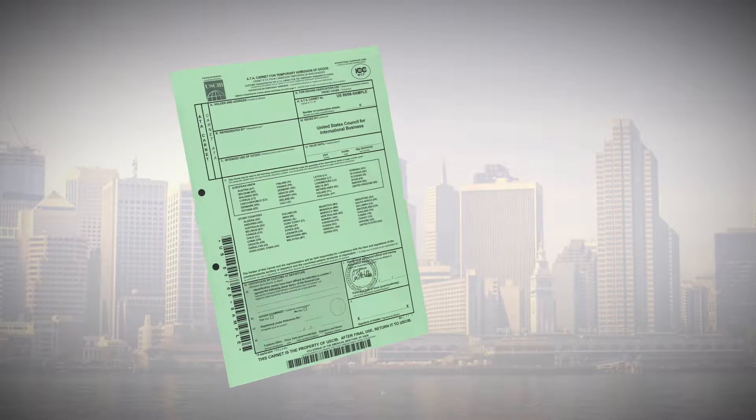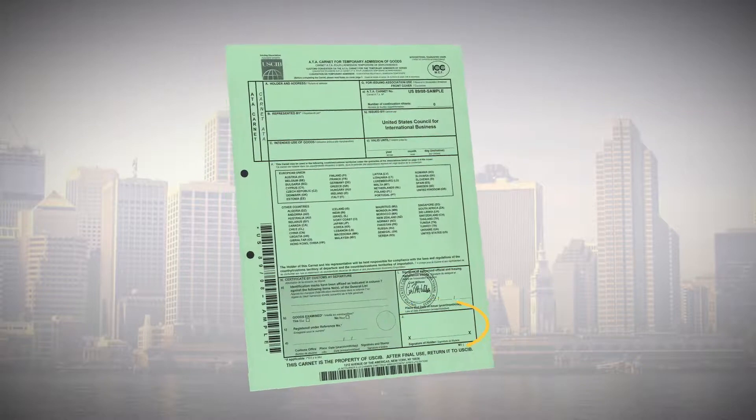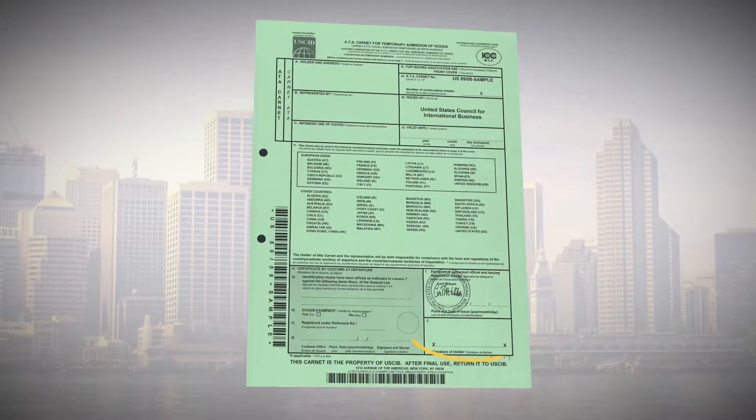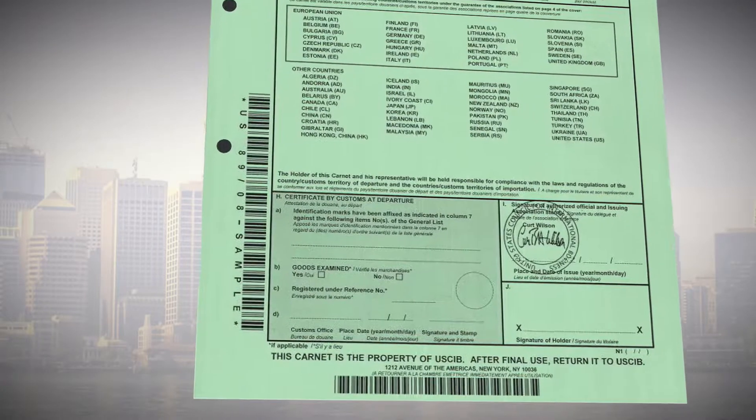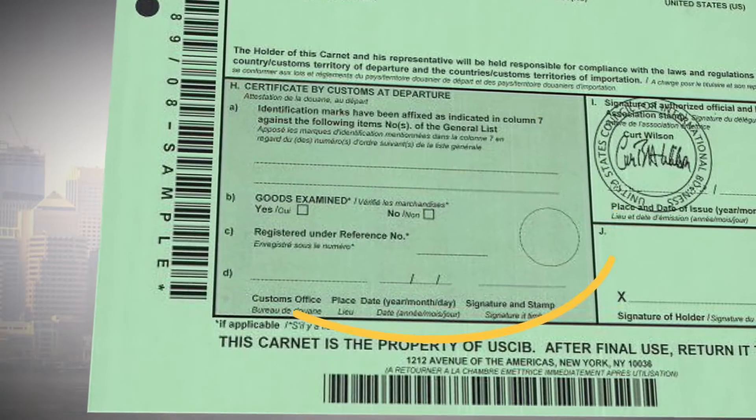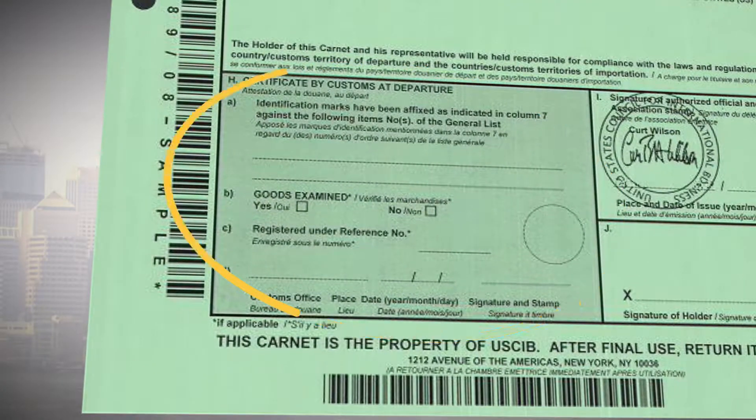At initial departure, sign the green cover and present the Carnet to U.S. Customs for activation. U.S. Customs must validate the Carnet by signing and stamping Section H, Certificate by Customs at Departure.